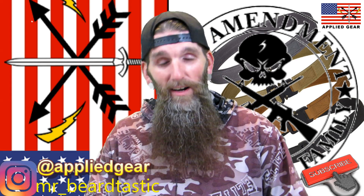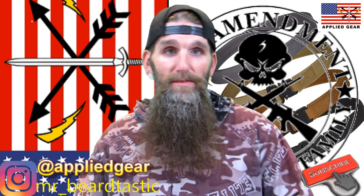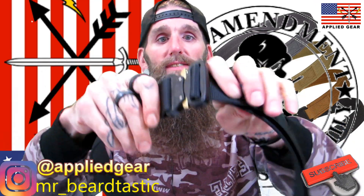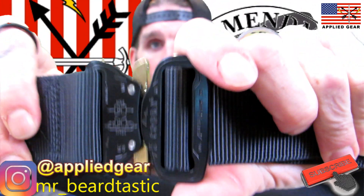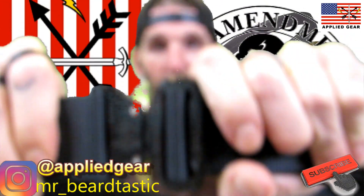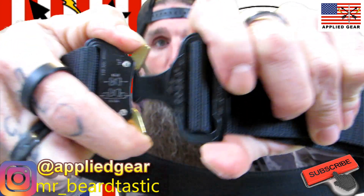I'm wearing the hybrid, but I'll go over the double duty 1.75-inch one first. As you can see, it has the cobra buckle on it — it moves around, but the more you pull on it, the more it's not going to let go. To release it, all you've got to do is push those in and it releases.